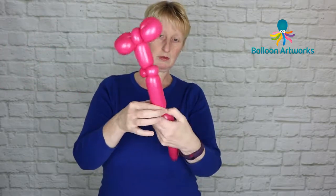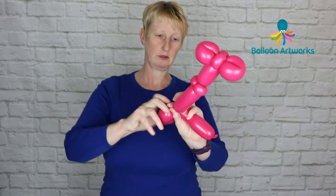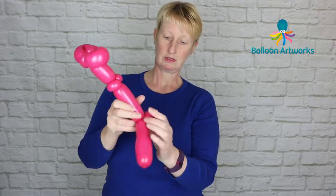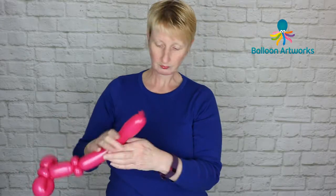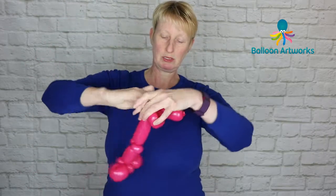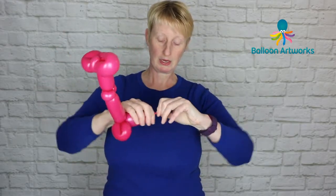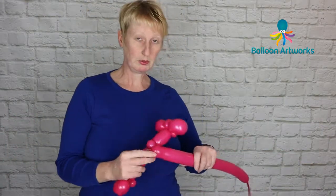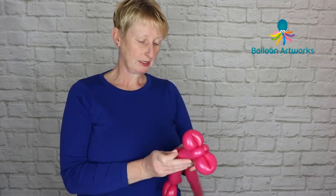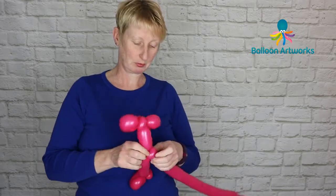Come down and make a foot — a loop of perhaps six or seven fingers and a little loop for the foot. Then make another small bubble and just pinch twist that, and break this off. Grab yourself another balloon if you need to. I tend to find these Wildberry balloons — I don't get as much length out of them as some of the other colours.